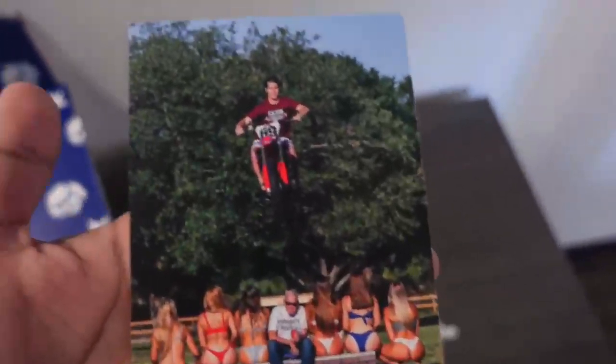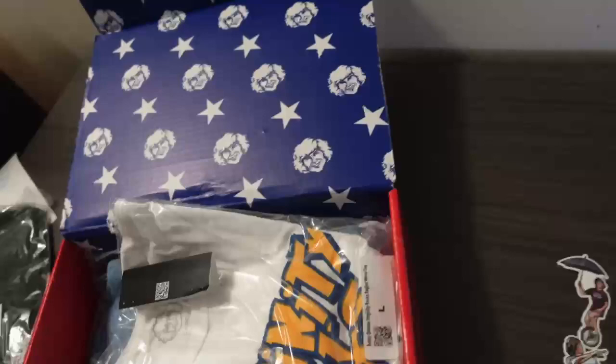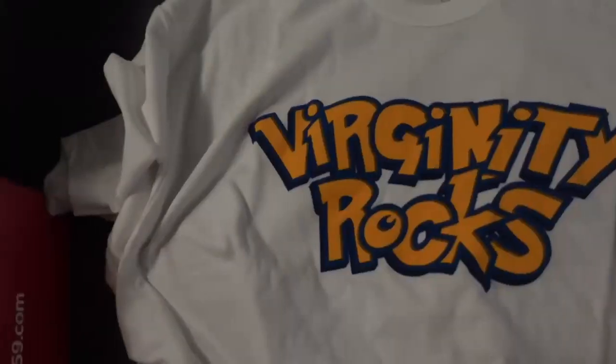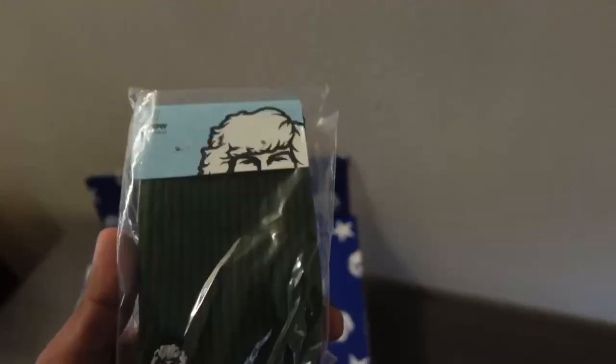Up next we have this Papa Jim picture with Danny Duncan jumping over him with the girls in the background. Pretty good picture. Next up in the box, we got this Virginity Rocks with the Pokemon theme letters. Looks pretty awesome in my opinion, I really like this one. As well, some long crew socks which will really come in clutch with some shorts.